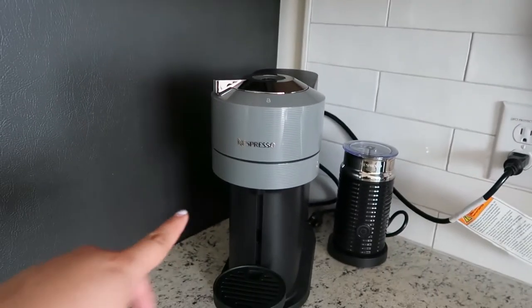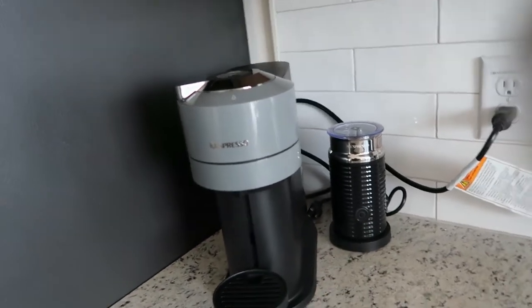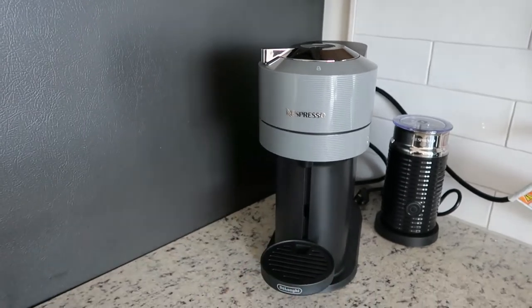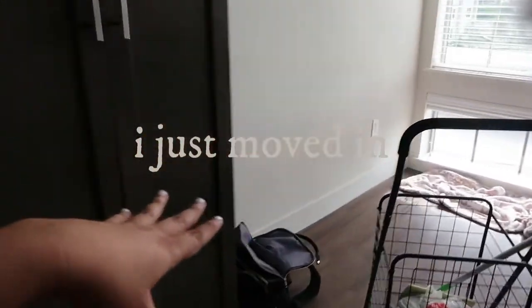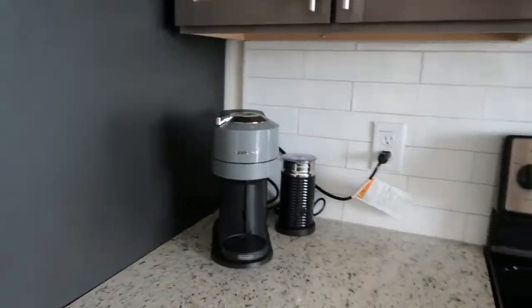Alright guys, so I already set it up. I did not connect that because I'm not going to be using it regularly — I like using that more with hot drinks, so I just have it right next to it. Here is the temporary spot. I'm not sure if I'm going to have a little coffee station over here or if I'm going to leave it there, but for now it's just going to stay right here.